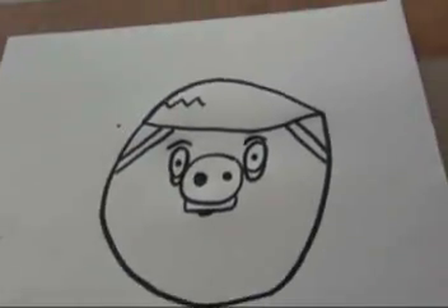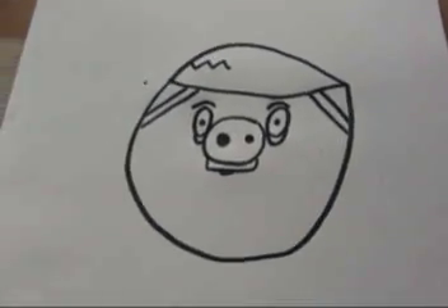Whoops, I almost forgot there. Alright, that's what it should look like. So thanks for watching my video, and see you next time guys. Bye.